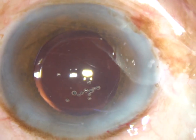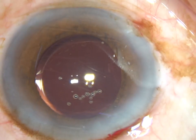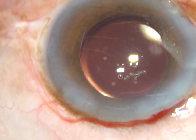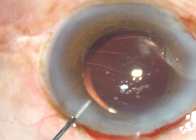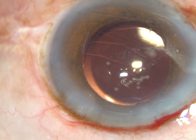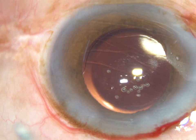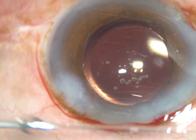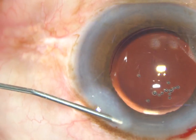So the intraocular lens has been implanted, keeping the anterior chamber formed by BSS. We can call it hydro-implantation of the intraocular lens. This is a monofocal hydrophilic acrylic intraocular lens.